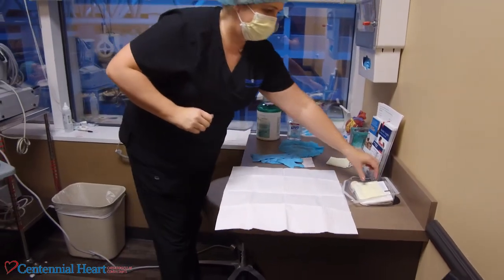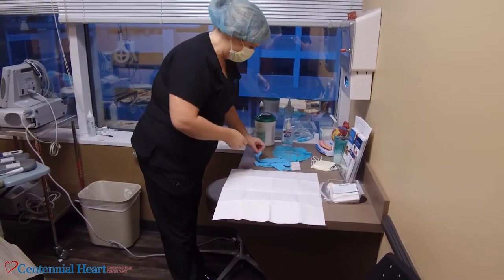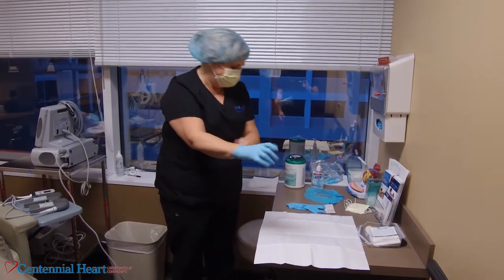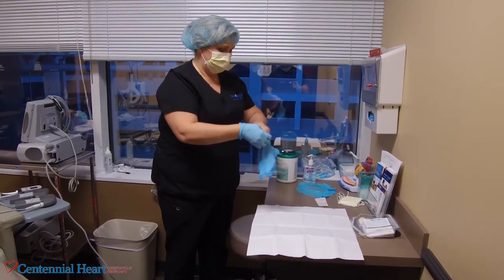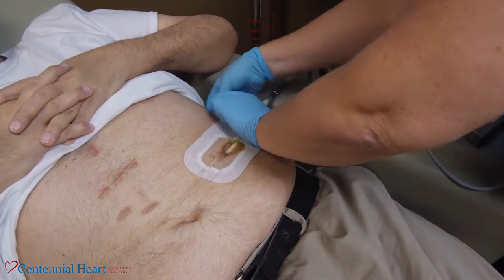At this point, make sure everyone in the room has a hat on their head and masks on their face. Remember, in the kit there are two masks but no hair covers — you'll have to get those separately.